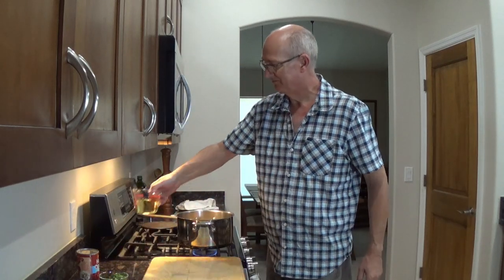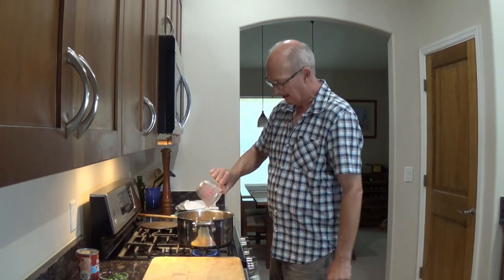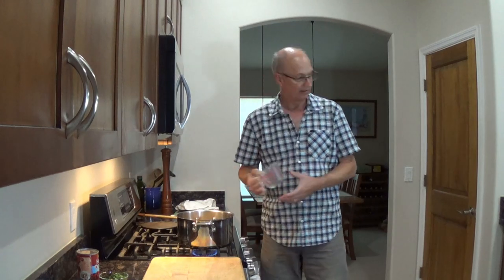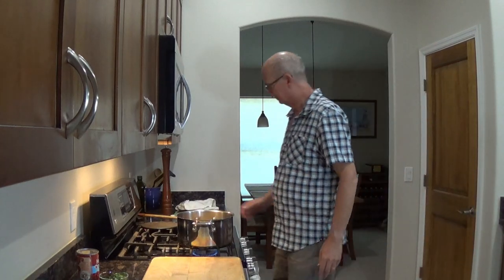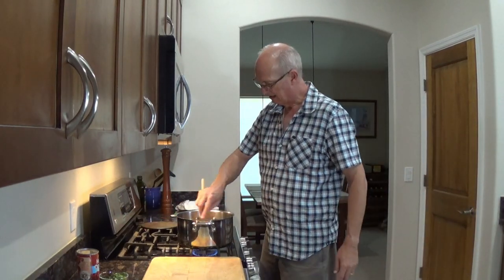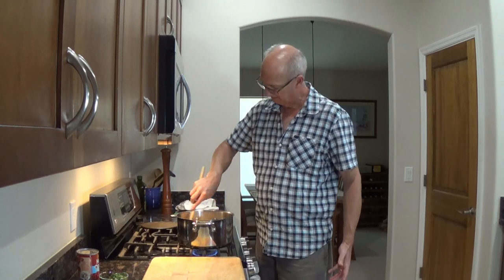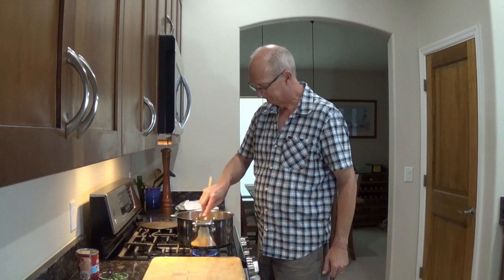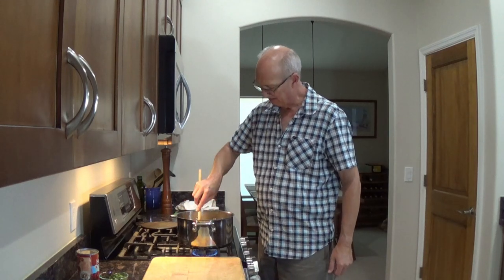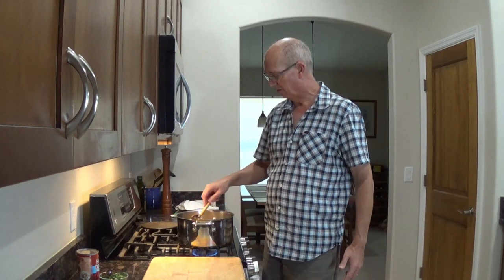I've got a cup of my wine. I'm going to splash it in here to deglaze, and I want to reduce this a little bit and get that alcohol out of there. You can always use stock if you prefer not to cook with wine. A lot of us are afraid to cook with wine — partly because we don't want to waste an expensive bottle. Don't be a snob about it.